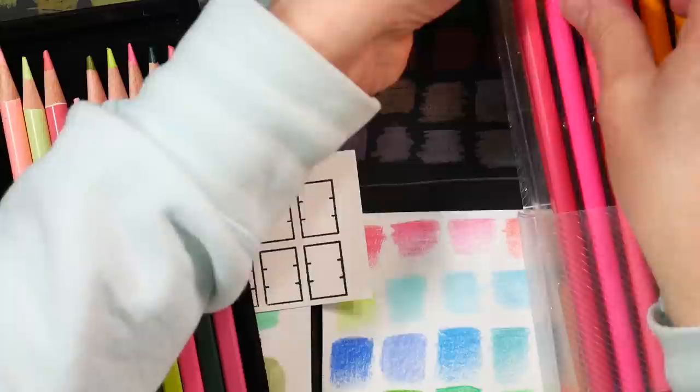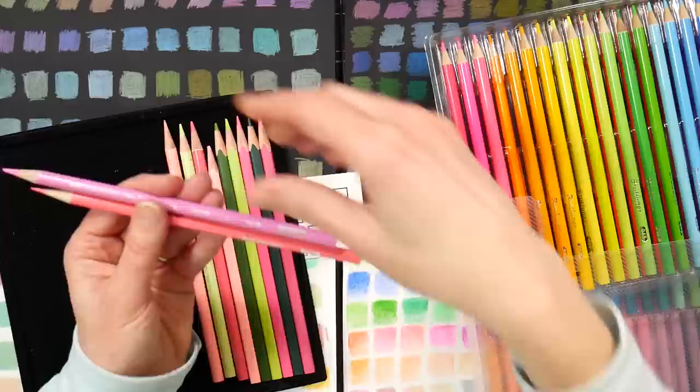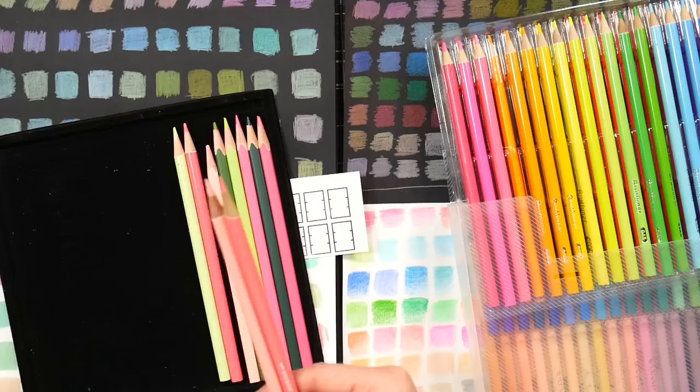These are the Brutfuner pencils from the 80 set, which actually look like they're meant to resemble Prismacolor — they have that color shown in a little silver bubble, similar to how Prismacolor now labels their pencils. I grabbed a Prismacolor to show you the comparison. These don't feel as much like Prismacolor as the macaron colors do, but visually the barrel design is clearly inspired by it.